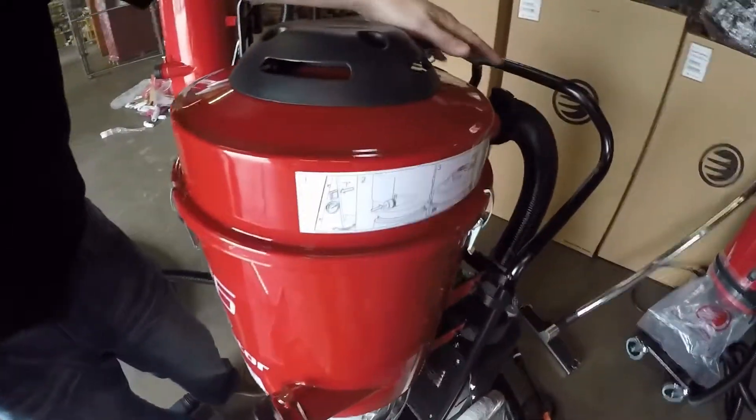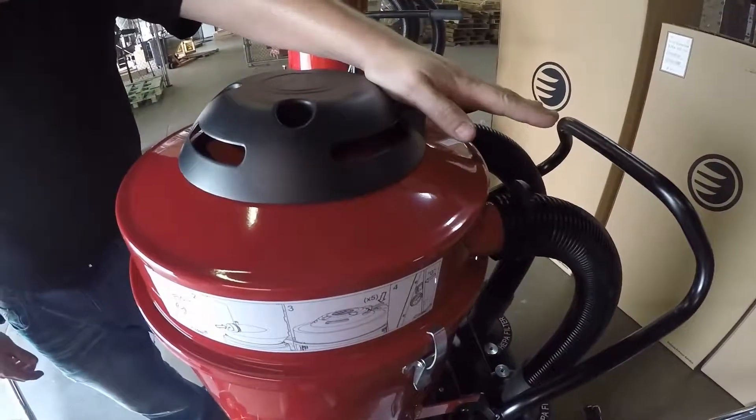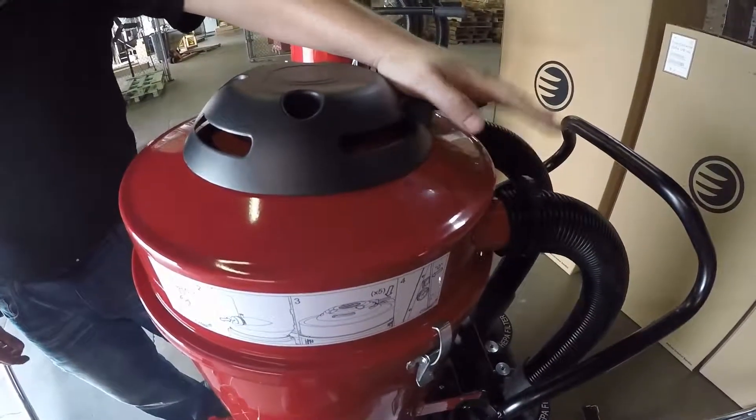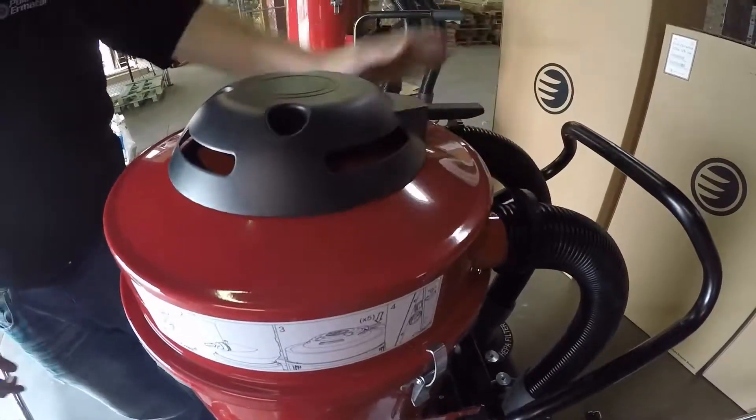You then push down on the JetPulse lever, leaving the vacuum open for approximately 5 seconds and letting it build up for 5 seconds. You do this 5 times.